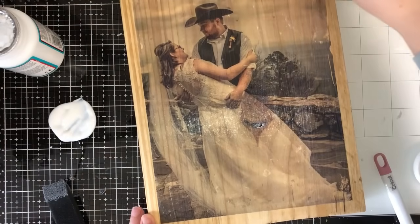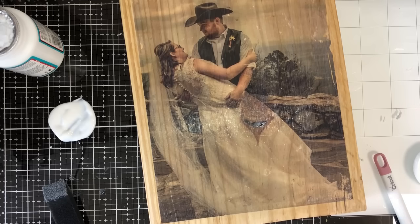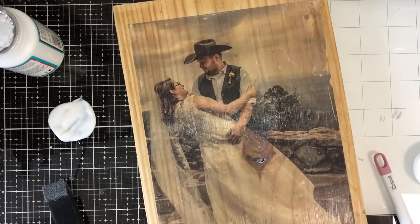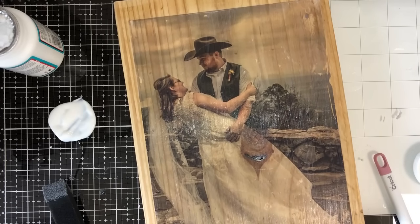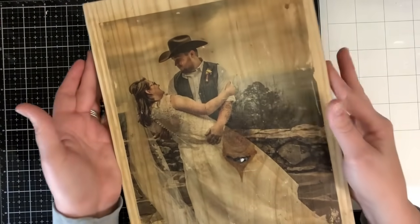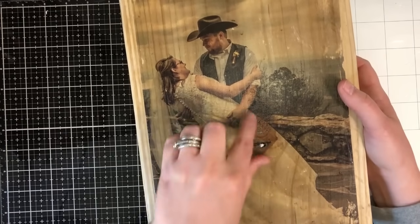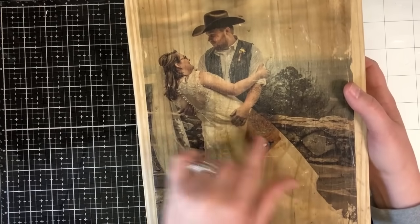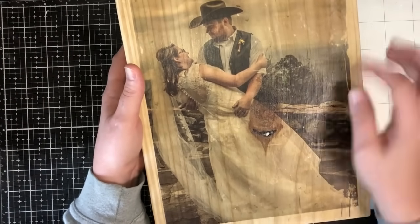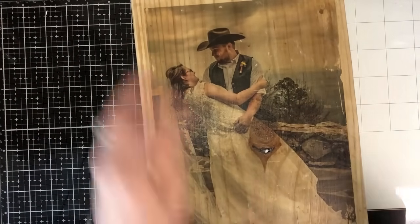We're going to let this dry — probably not even 30 minutes. Once it's dry we'll come back and stain the outside edges and you'll see what the final product looks like. Okay, so now it's all completely dry and this is what it looks like — you just need one coat. You can see where the knot is on here, there's a little bit of white. I'm going to either take my wood burning tool or Dremel, or even a toothpick, and just kind of get that out of there.